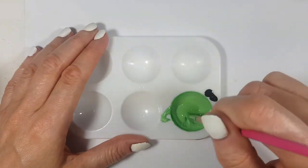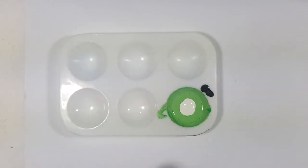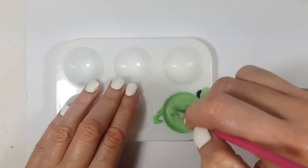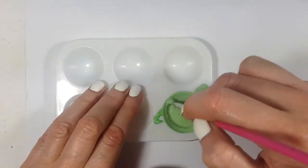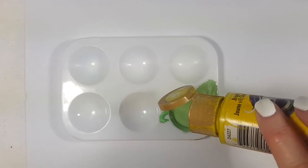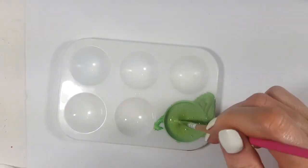Hopefully this acrylic paint DIY doesn't become overwhelming, because my last DIY was how to make brown acrylic paint — if you want to check it out it's on the cards. I'm actually going to be needing this for my next DIY too.